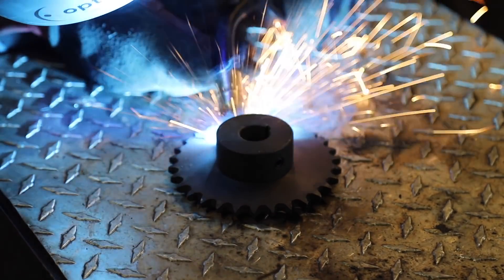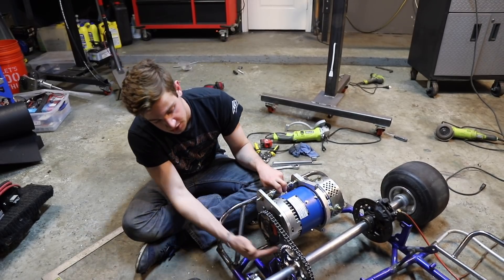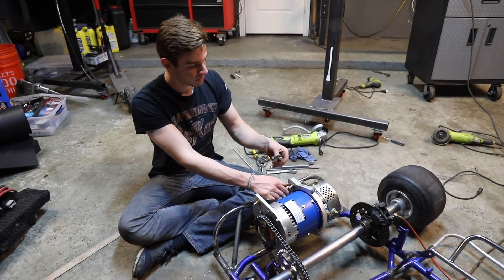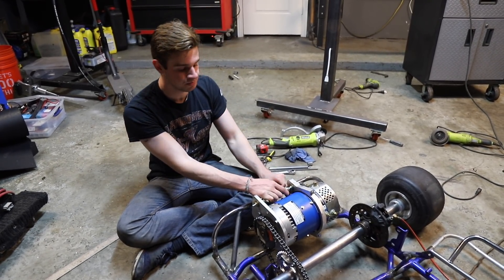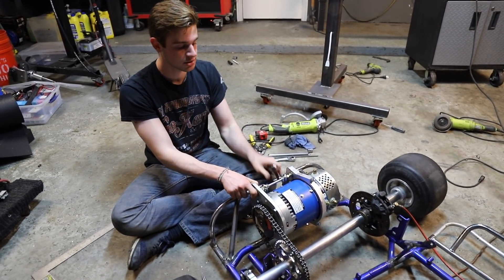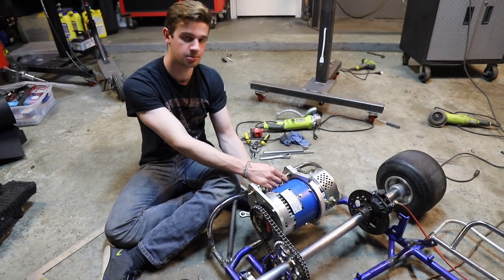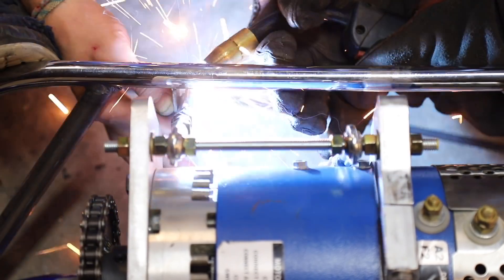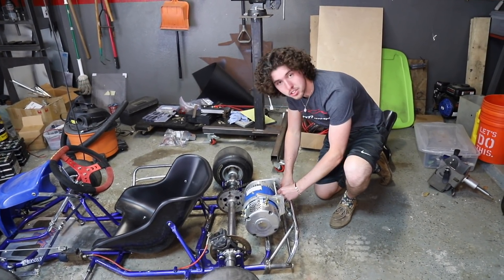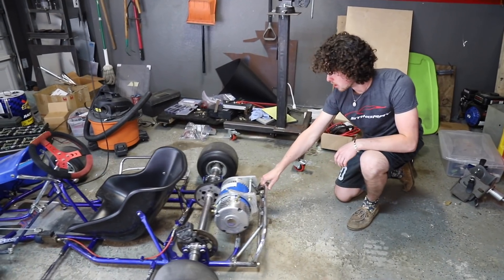We got the whole bottom engine mounts welded up and the chain is on. You can see the chain is really short, so we probably won't have any problems with it falling off or stretching. For the back engine mount, we want some adjustment in case the chain stretches or anything shifts. We're using tie rods — shortened them a bunch and welding the ends in with tabs in the back. Everything is bolted in, the tensioners can go in and out, and the chain is on. She's looking good.